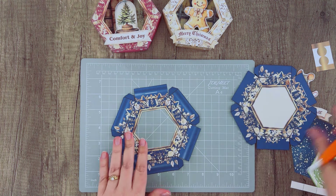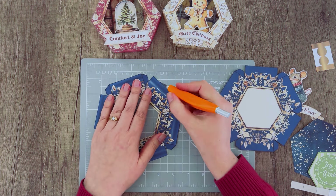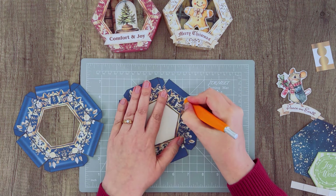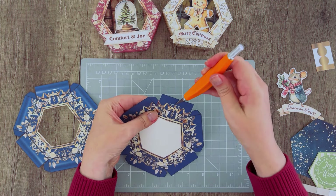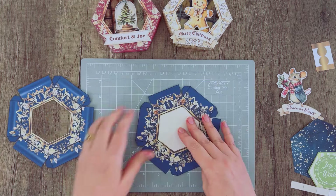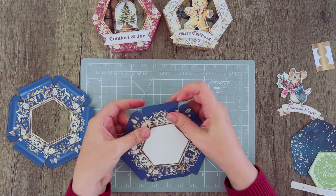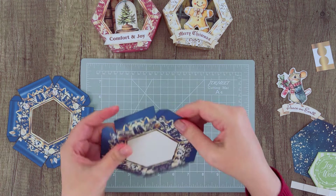We're going to pop that center out, and at the top of each box piece there's a little white strip — go ahead and cut that with the blade knife. Make sure you've cut all the way through because once we assemble this we won't want to try to cut it again. Then we're going to fold on all of the lines. You may want to score this if you're particular, but if you can keep it straight without scoring that's fine too.